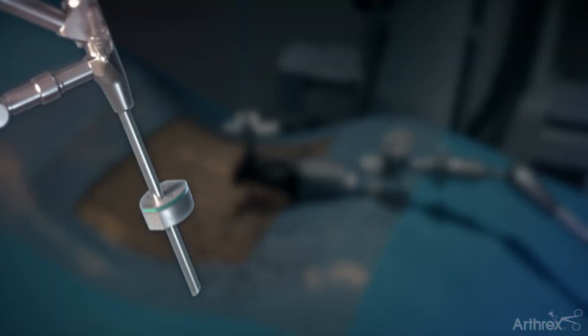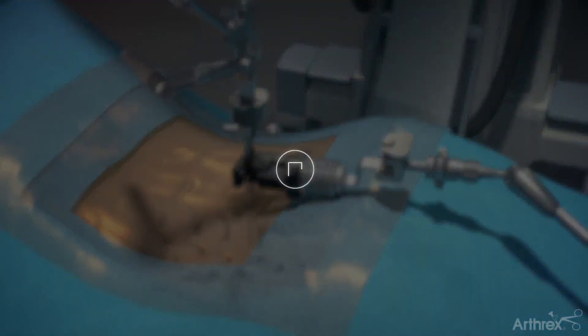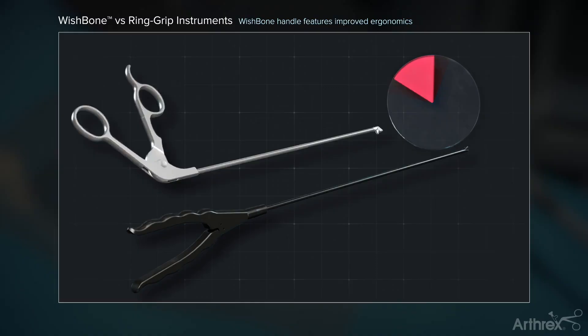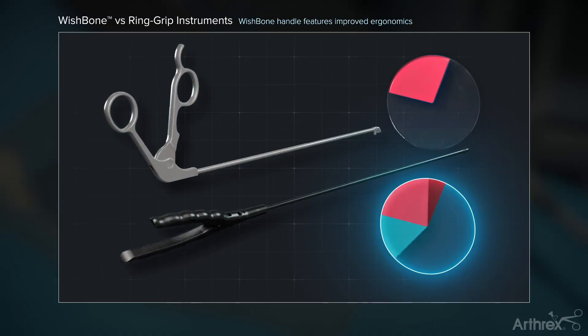A depth stop may be attached to the endoscope to maintain the depth within the cannula. Arthrix offers a unique wishbone handle design that allows for improved ergonomics and mobility of the instrument by the surgeon.